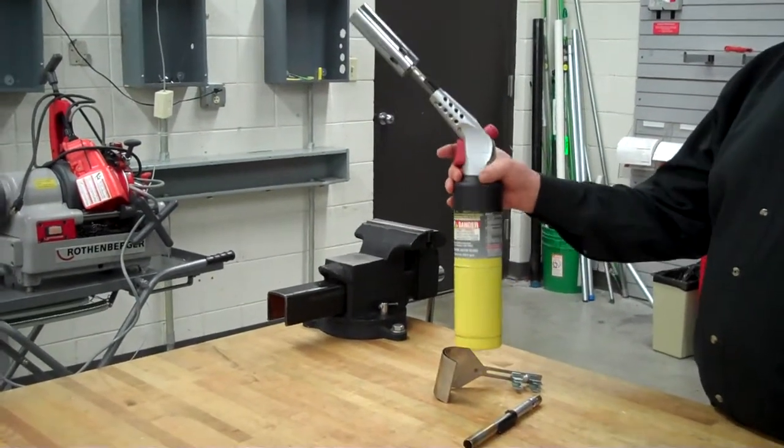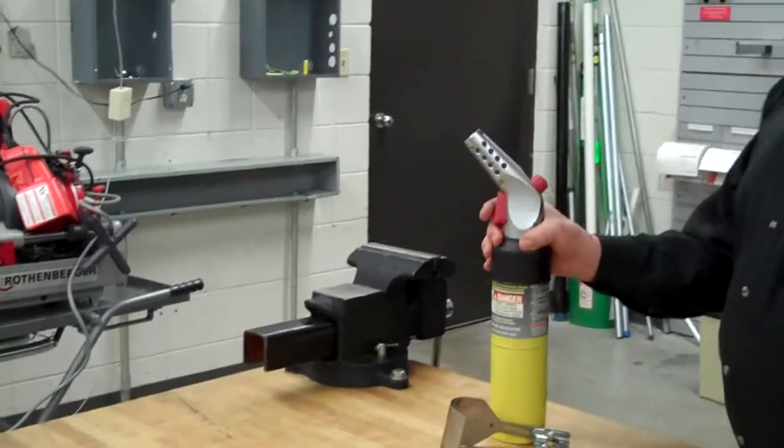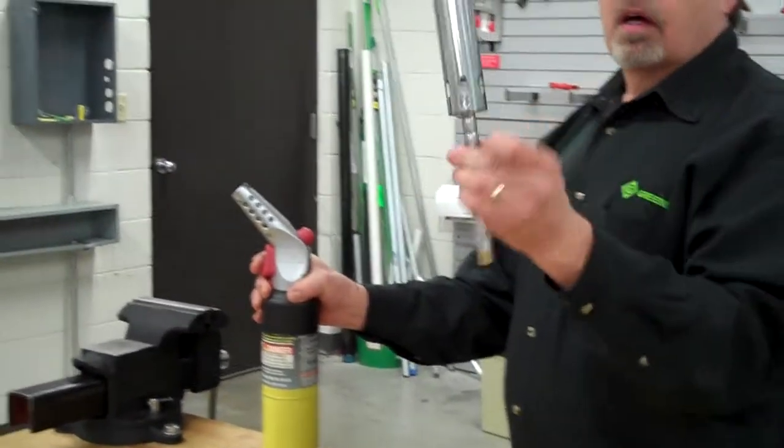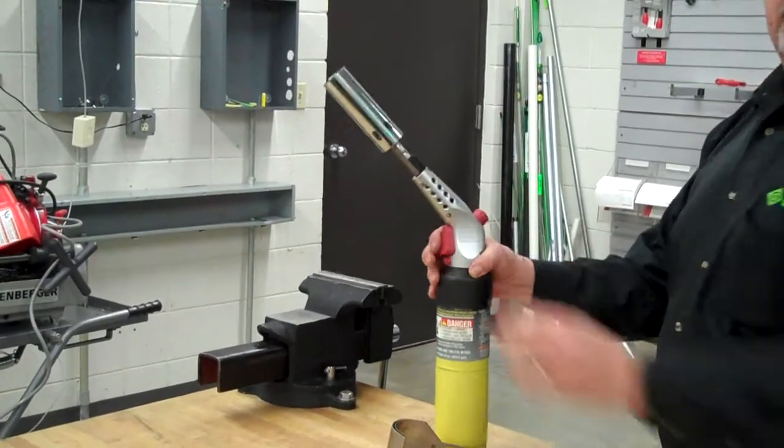Hi, I'd like to show you the Rothenberger Superfire 3 torch with the nice twist and lock feature. Take out the torch tip and replace it — put it in there and twist it to lock it in place.